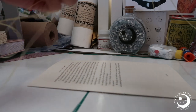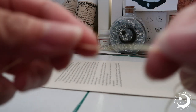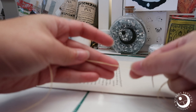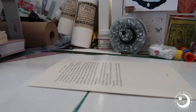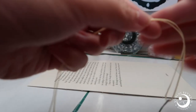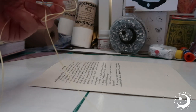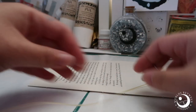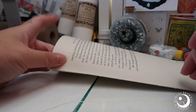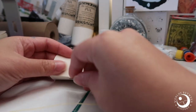I'm also using pre-waxed thread which is pretty thick, and I am just waiting for this thread to run out so that I can switch to just regular floss, because this thread is actually for sewing leather, so it's a little bit thick — it adds considerable thickness to the text block in the spine area, so I'm trying to get away from that look.